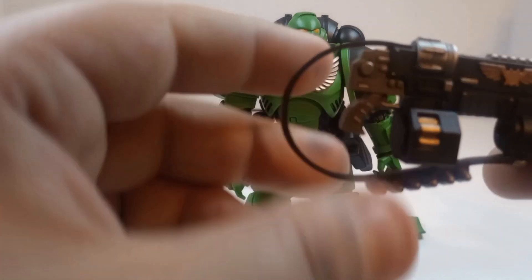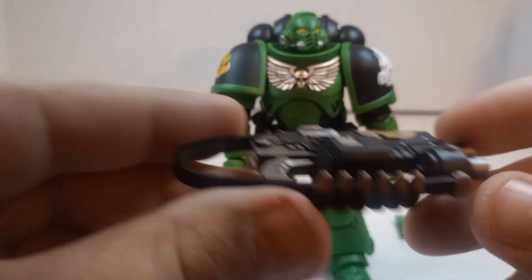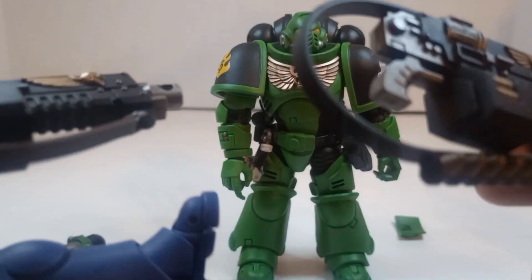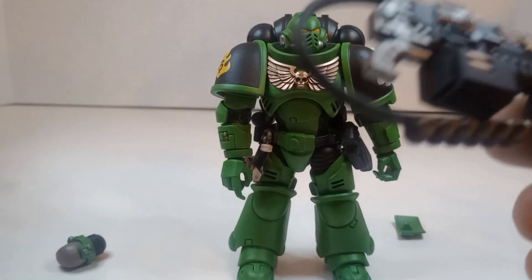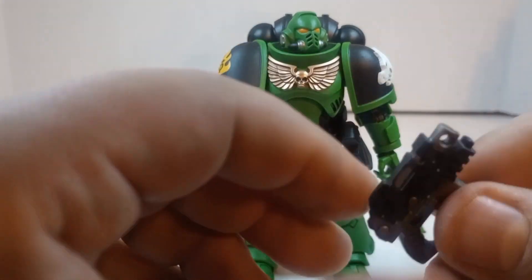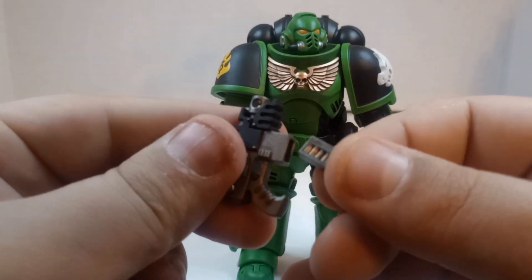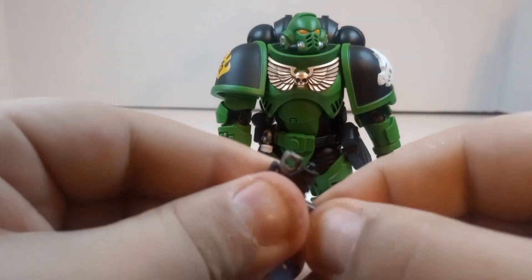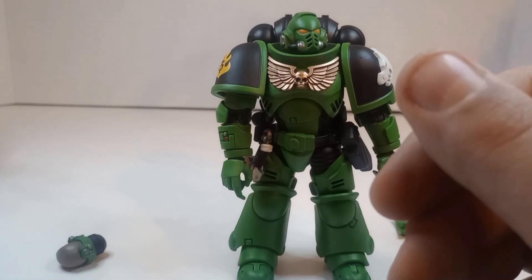And then you got this — this is the bolt rifle. Although on the Ultramarine his cord here does not have those extra bolts on, so this might be something different. And then there is the bolt pistol — the magazine removes! I never knew that. That's really cool — and you can see there are bullets sculpted in there. They didn't even have to sculpt that in there but they did. And then there are some alternate hands.